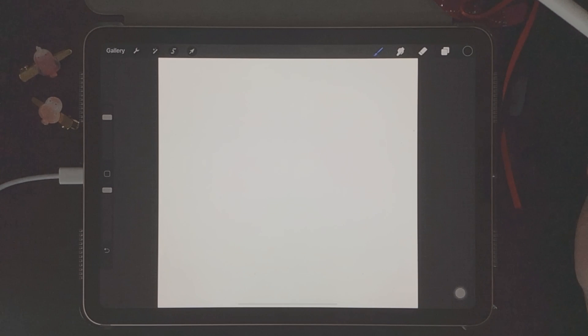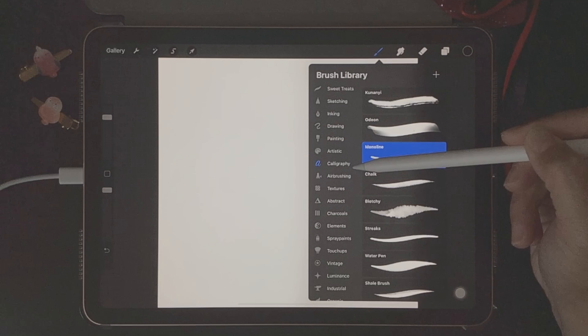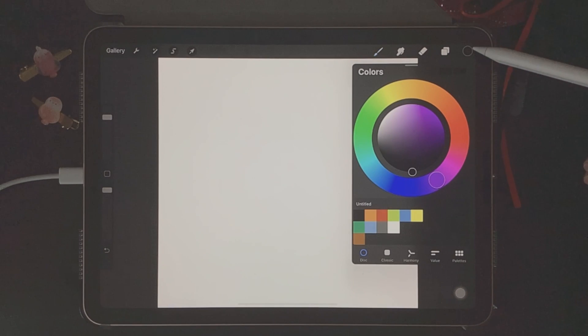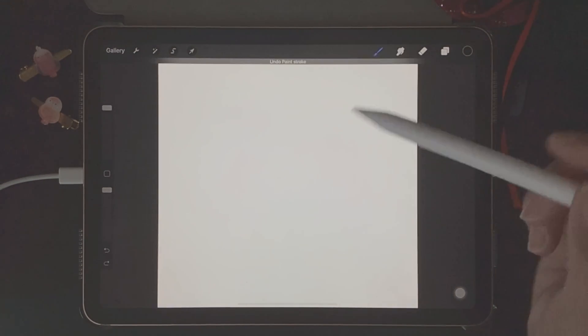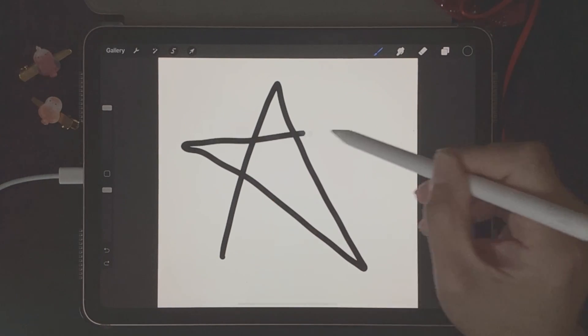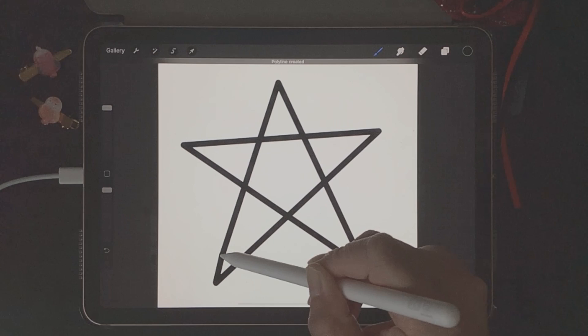The first thing we're going to do is go to the brush library and we'll need to go down to the calligraphy category and choose the monoline brush. Next we need to go to color palettes and choose the color black. I don't want to keep this Procreate tutorial too long so we'll keep it simple by drawing a sample shape for our brush.